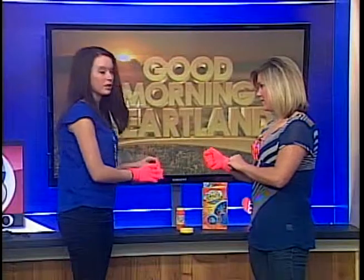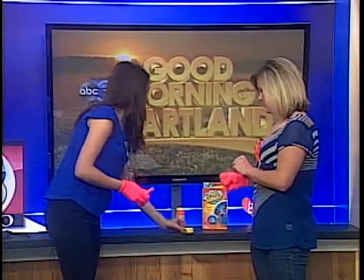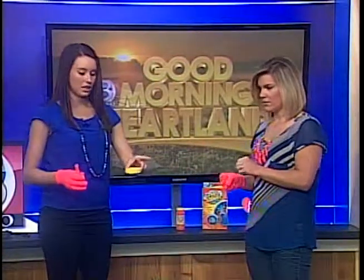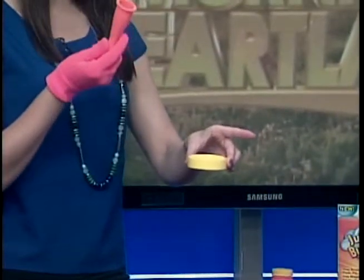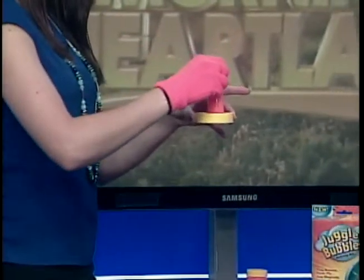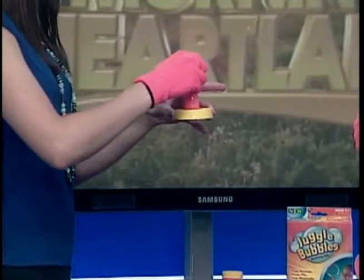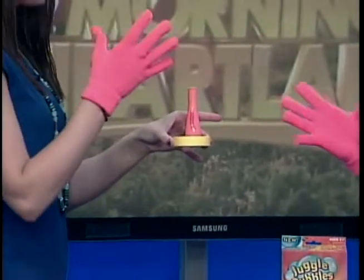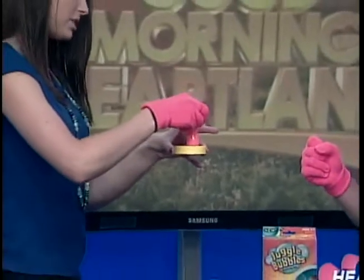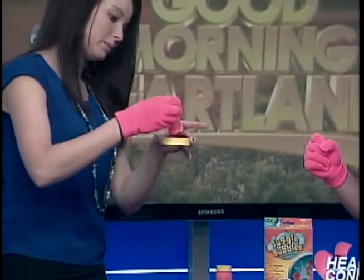It comes with all these pieces. You put the bubbles in this little canister right here and fill it up at the top, just enough to cover the surface of this little doohickey. This is very important. So you go ahead and put it right in, swirl it around a little bit — because have you ever blown a bubble and it didn't work because it was only half? You want to make sure it's all the way.